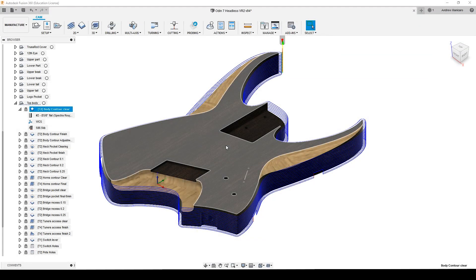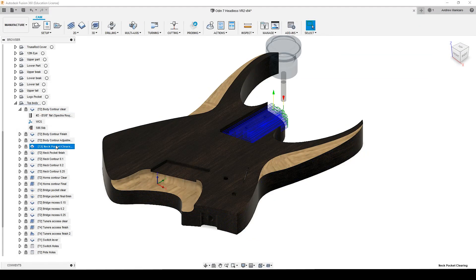With the same bit, I'm going to remove material from the neck pocket. This is a pocket operation. Again, removing 3mm every time and over 2,000mm per minute feed rate.